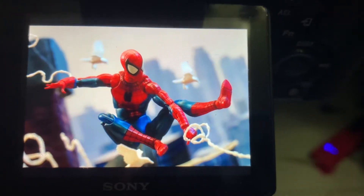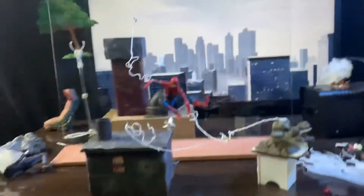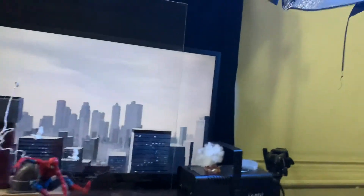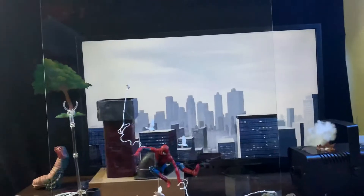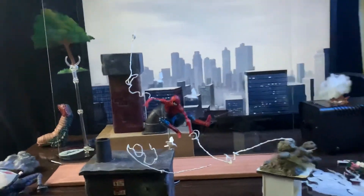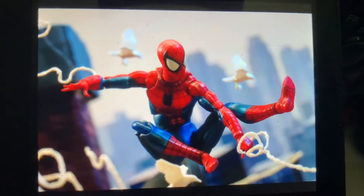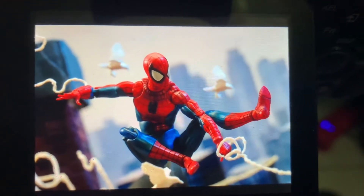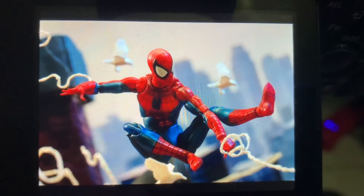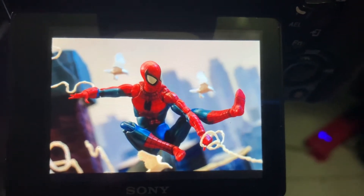That's the end result. This is a quick one since the setup is actually quite simple. Nothing fancy with the lighting — just normal lighting since this is daylight. Just making sure that Spider-Man has a nice rim of light there. What I do is I light painted it using my phone screen. I can't show that to you right now because I'm using my phone to record.